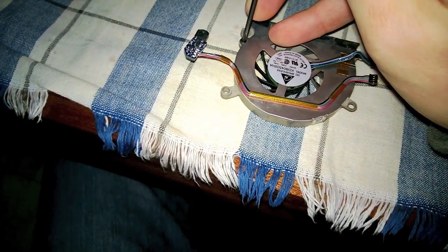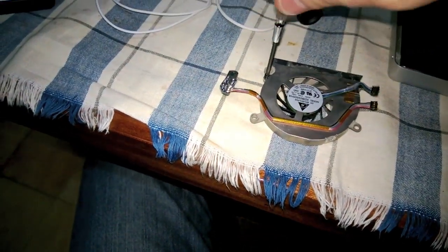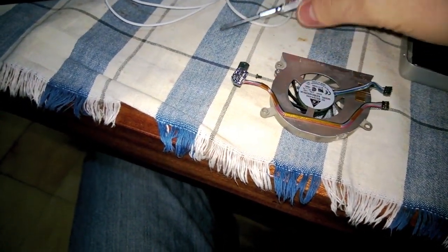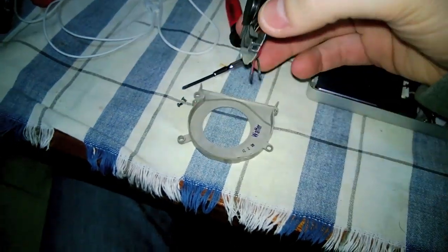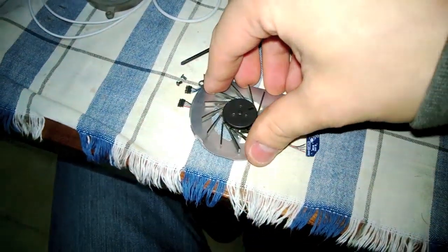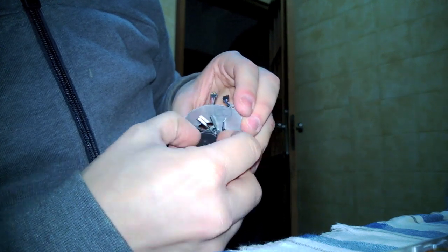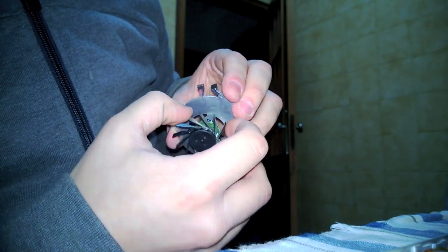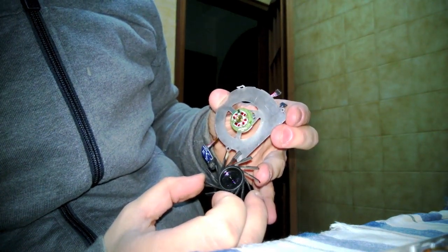Now it's time to remove the two black bolts that hold the frame to the fan, and you will now be able to remove the fan from the shroud, revealing the motor and the fan blades. Very carefully pry it out with your hands — don't use any tools so as not to damage anything or break any blades. Remove the fan blade area from the motor.